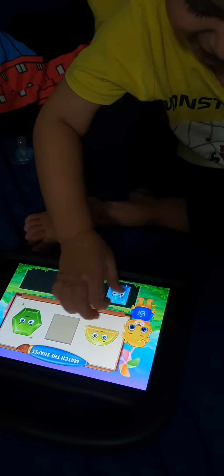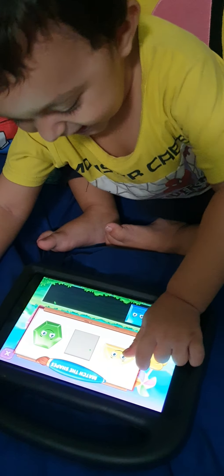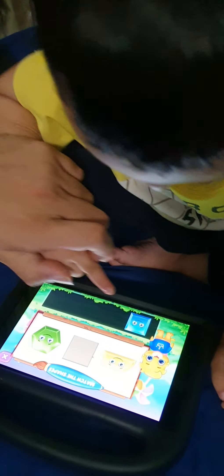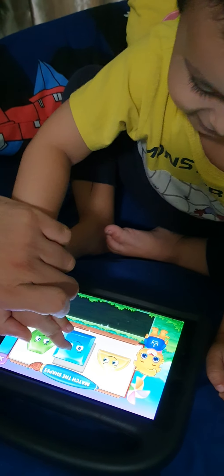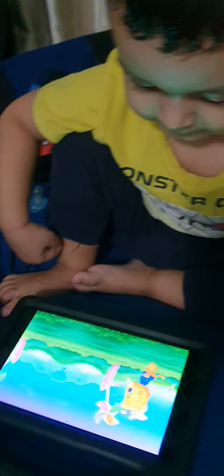Finger, finger, finger. Where are you? Mama? Mama? Ero? Where is Ero? Yeah.